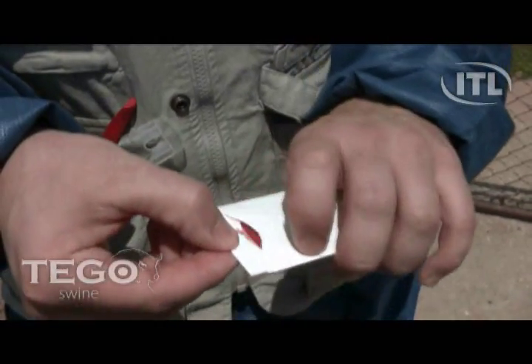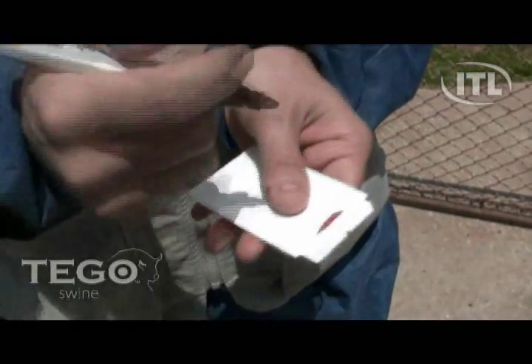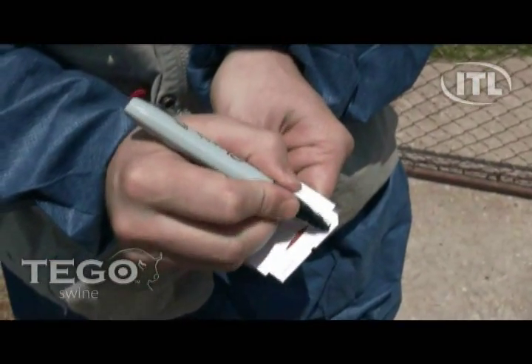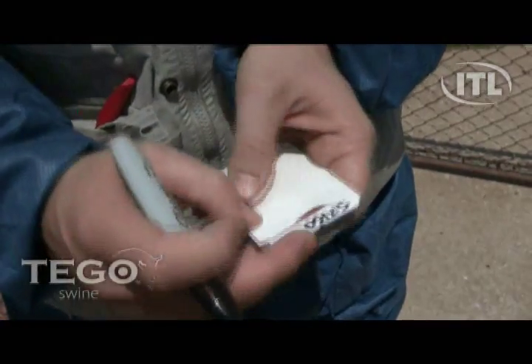Tego Cards are accepted by many labs for the diagnosis of viruses such as PRRS, PCV-2, and SIV. In addition, Tego Cards work great for genetic tests such as Animal ID and Porcine Stress Syndrome.